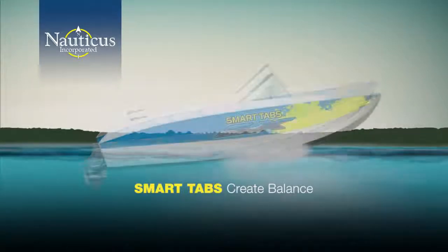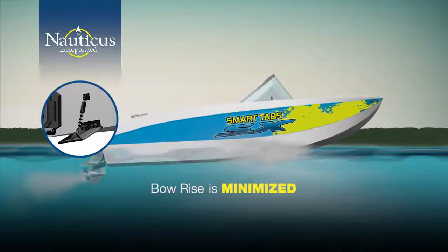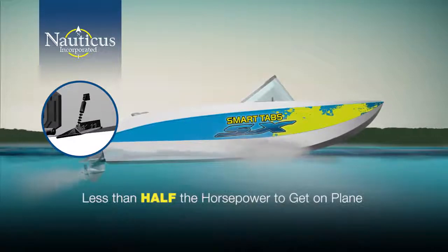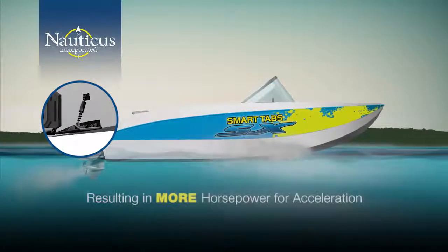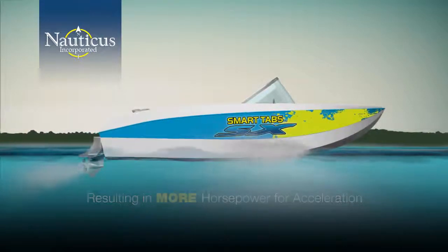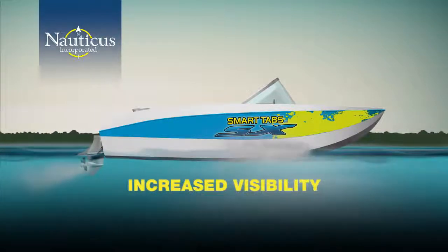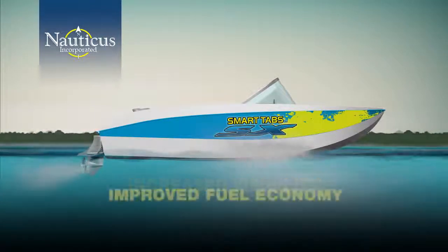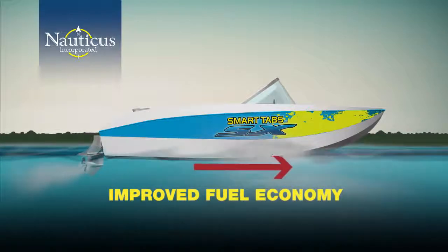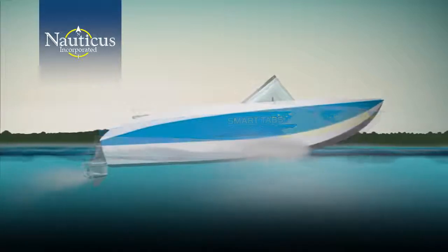With Smart Tabs installed to create balance, bow rise is minimized, which allows the boat to accelerate with less resistance. From a power standpoint, you'll require less than half the horsepower from the motor to get on plane, resulting in more horsepower for quicker acceleration. The result: time to plane is significantly reduced, visibility over the bow is increased, and your fuel economy is improved because your motor is pushing the boat forward — not struggling to climb uphill.